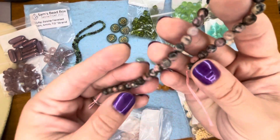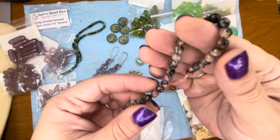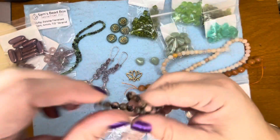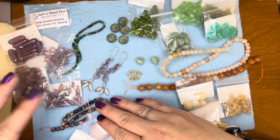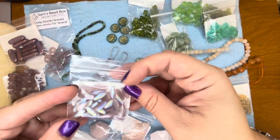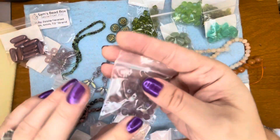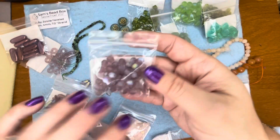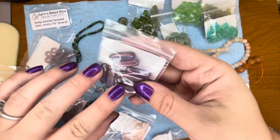The rhodonite does have some facets in them, so they do have some shine — very pretty. Then we got some purples: we have the daggers, the AB frosted lavender, the donuts, and then the faceted rounds in the same color, and then these long amethyst long ovals. Those are pretty.